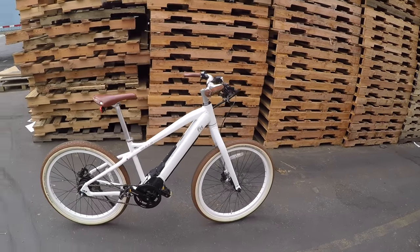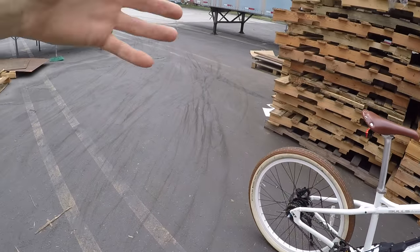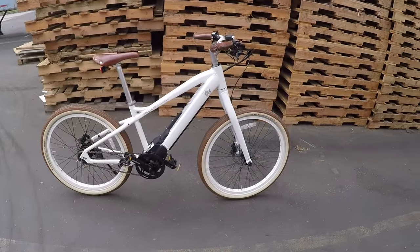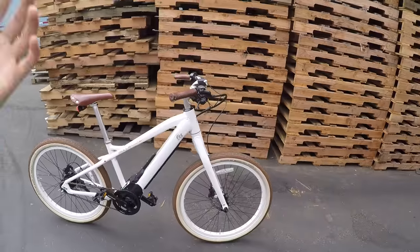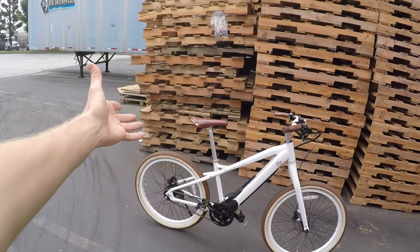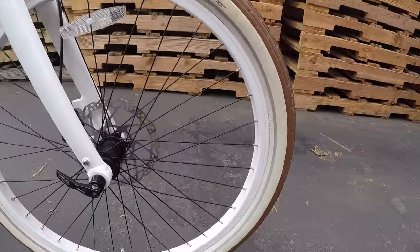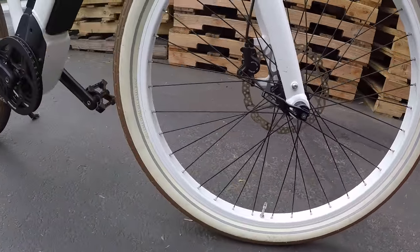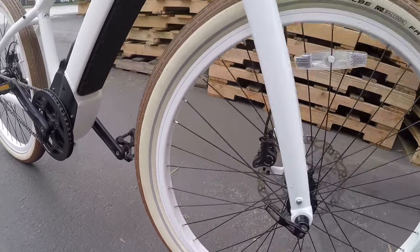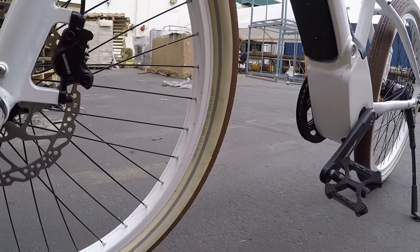The one consideration is that if you live somewhere that isn't perfectly smooth, going over bumps can start to get a little uncomfortable, especially at higher speeds — top speed is 20 mph assisted. You can lower the tire pressure a little bit to reduce vibration. The tire pressure range printed on the sidewall is 22 to 60 PSI, which is a pretty wide range.